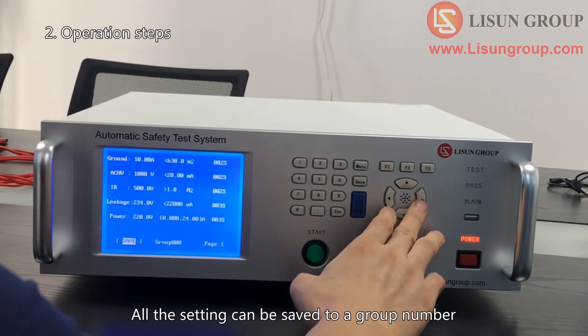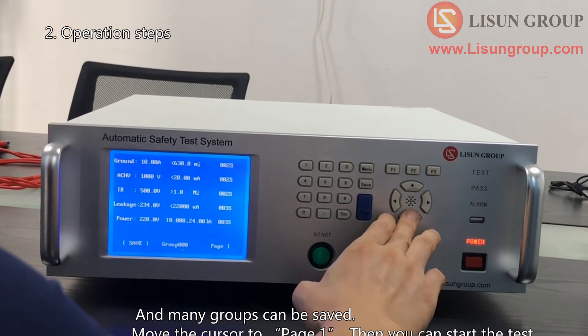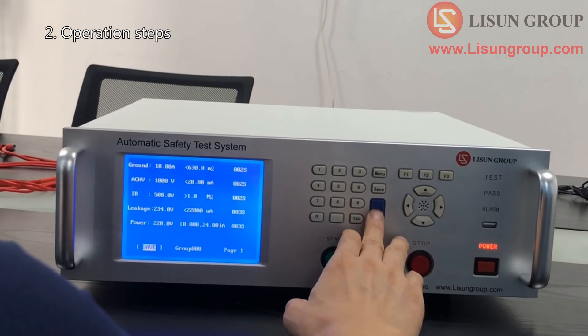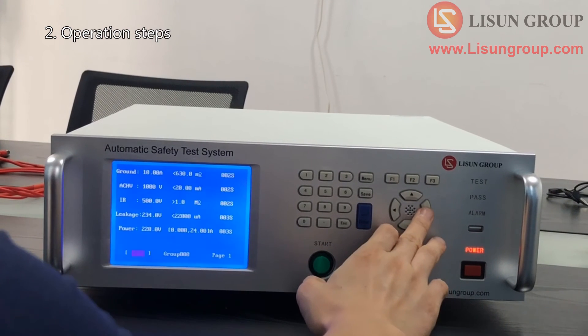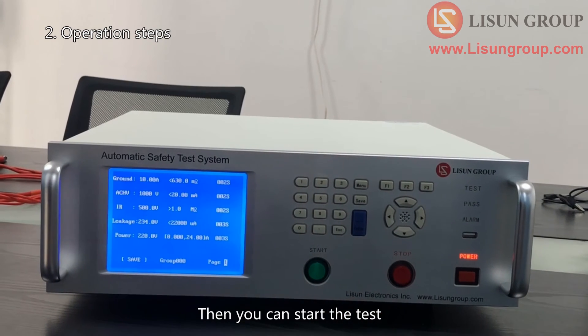All the settings can be saved to a group number, and many groups can be saved. Move the cursor to page 1, then you can start the test.